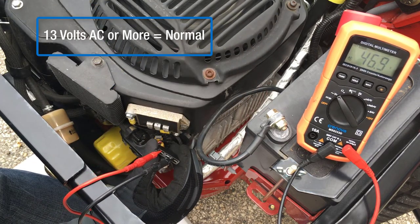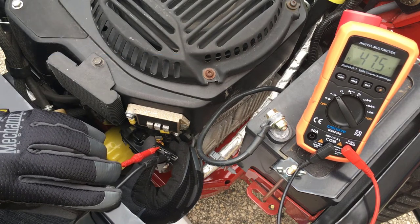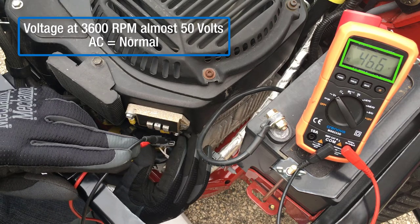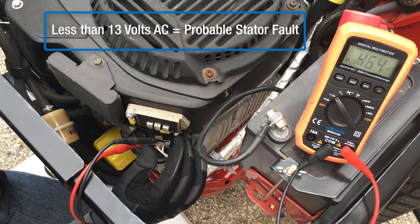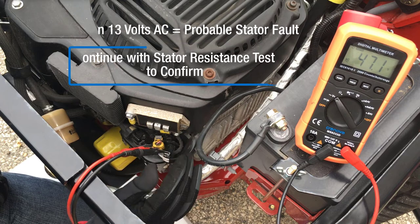13 volts AC or more is normal, indicating the stator is functioning properly. This engine, running at 3600 RPM, is generating nearly 50 volts AC, which is also normal. If voltage is less than 13 volts AC, the stator has likely failed, but we should continue with stator resistance testing to confirm.